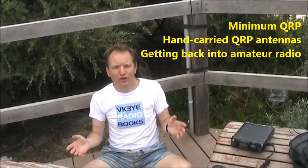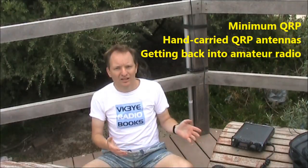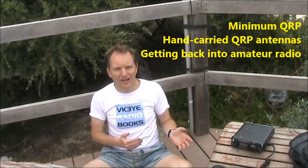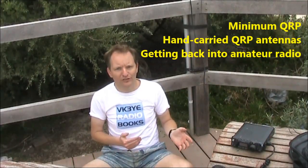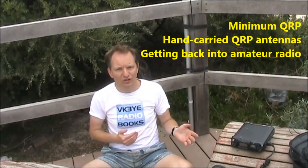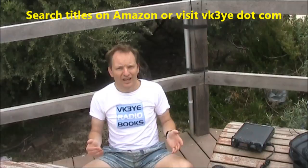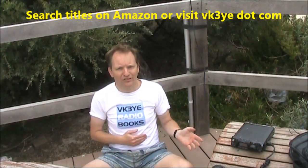If you want to make the most of low power amateur radio, check out my e-book Minimum QRP. Or if antennas are more your thing, have a look at Hand Carried QRP Antennas. Then there's my latest book, Getting Back Into Amateur Radio. All are available as e-books for approximately $5 US via Amazon. Check out my website, vk3ye.com, for more information.